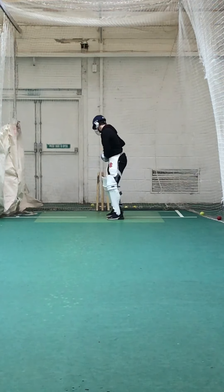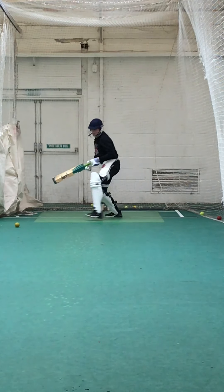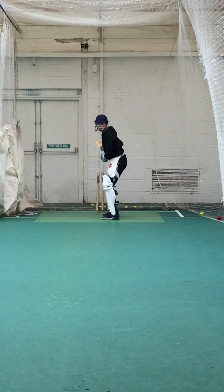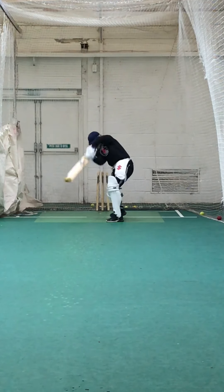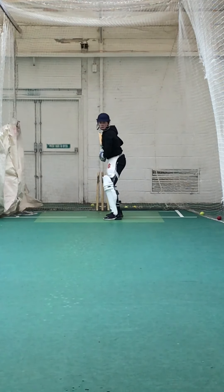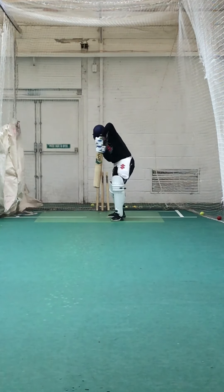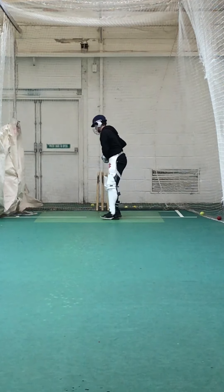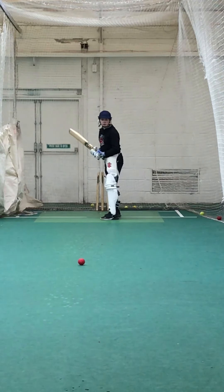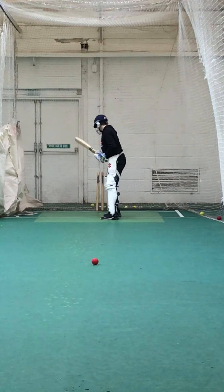Look where your feet were — keep your back foot still, it's only your front foot moving. Alright, keep working, pick the right length. Good, well played. Was that a drivable length? Was that last one drivable? No — good lad, good decision.